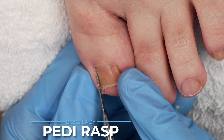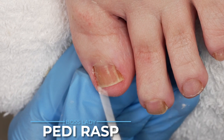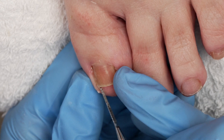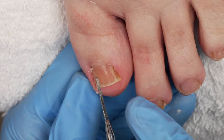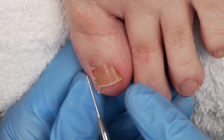Now, depending on your client's footwear, most likely this will continue to come back. So this is when I am going to recommend to my client trying a product called Onifix, which is just a little band that we apply right here that we custom build to freeze the nail in place so that it grows out straight and not down.